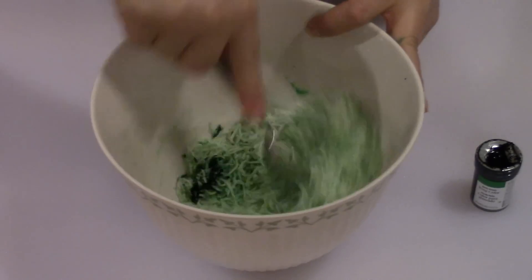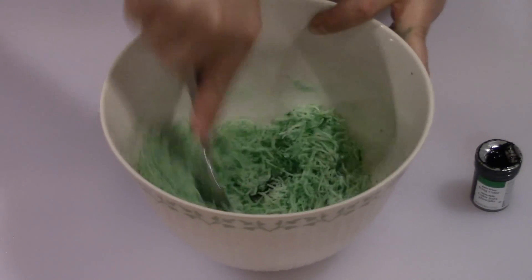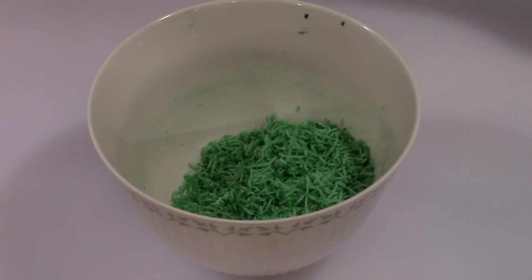You don't want to put a whole lot because it'll kind of ball up around the cheese and you'll have some dark green spots, so just put a little bit. The cheese is also going to give the wreath more of a grassy texture, so it's going to look really good.